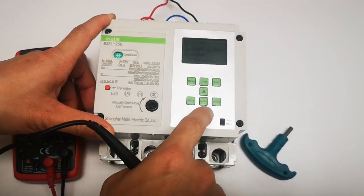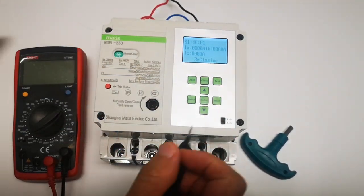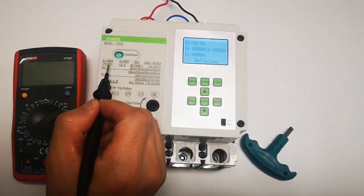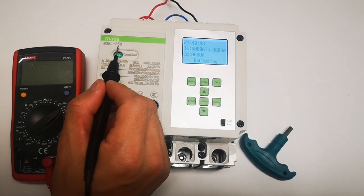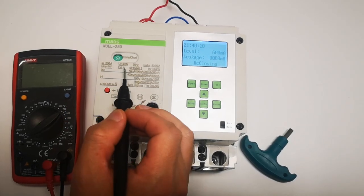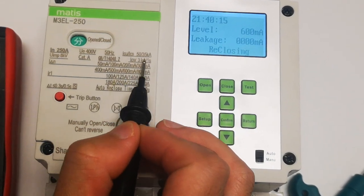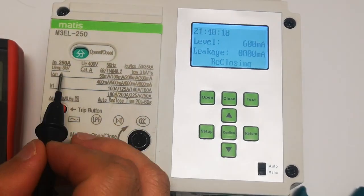Now you can re-close it. This is also the earth leakage test button — we will try this one later. 250A is the rated current, and then voltage, frequency. I see UICS: 50KA and 35KA.